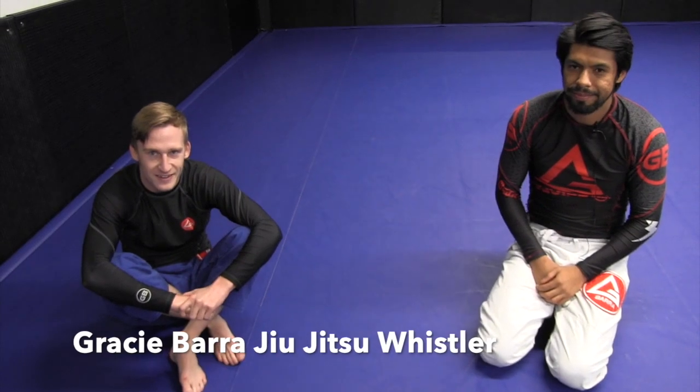And where do you guys train? Gracie Barra Jiu-Jitsu. I'm Mr. Render Bizzler. Awesome, thank you.